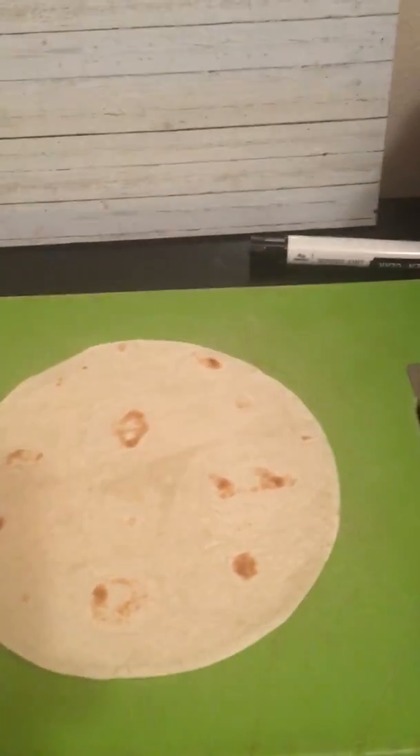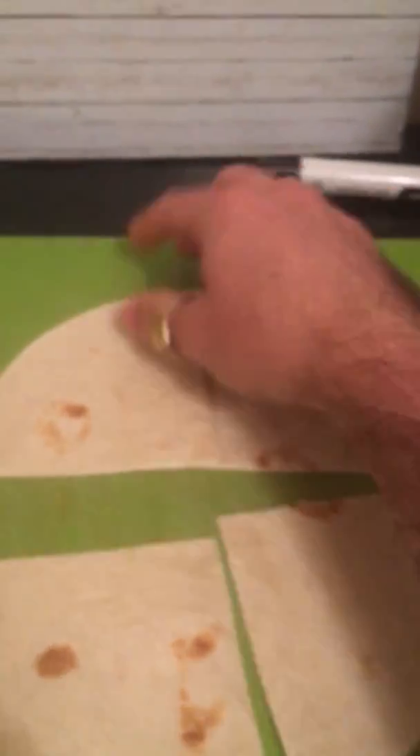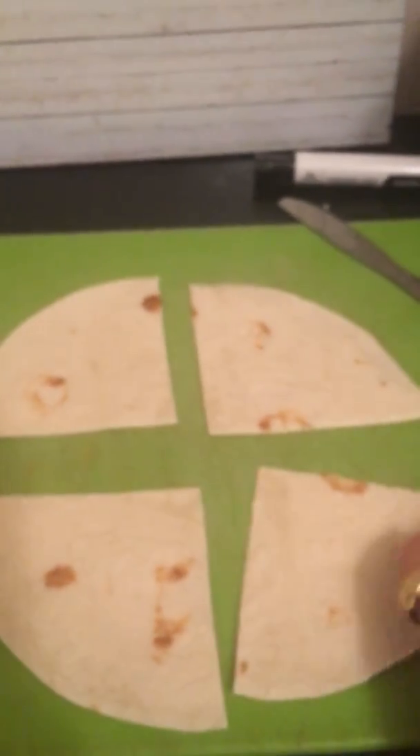Now I'm going to divide the next tortilla into fourth-sized pieces. I need to divide it right down the middle to make halves first. Now I've made halves, and I'm going to divide those halves in half to make fourths. Now I have four equal-sized pieces, which means I have fourths.